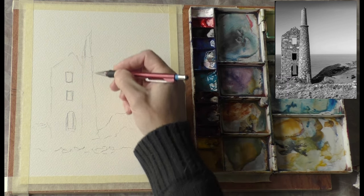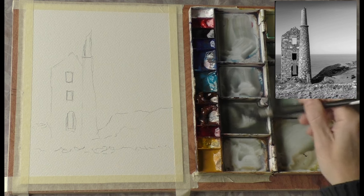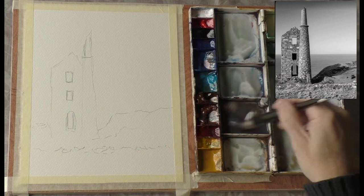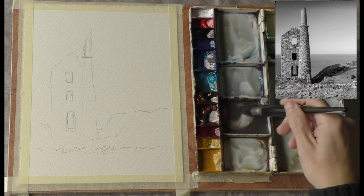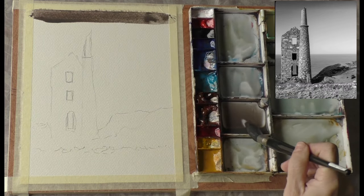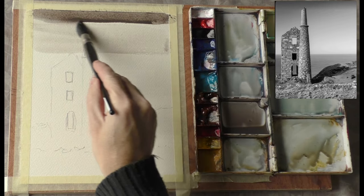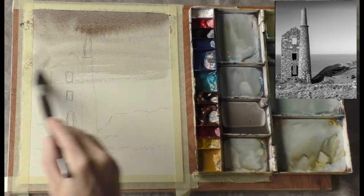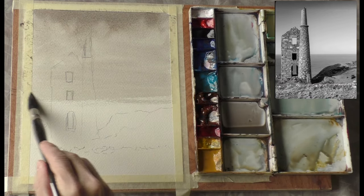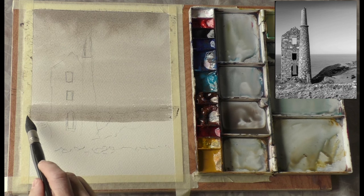Straight in with the paint - I've made a gray, let's steer it towards a nice warm gray. I'm just adding a bit of red into there, so we should go for a monochrome of sorts. Nice and dark at the top there. I should just wash the brush off because I can't go too dark with the sky because the mine won't read well, so let's bring that down.